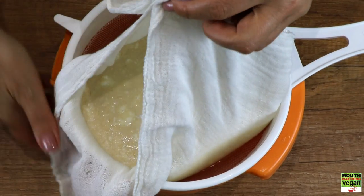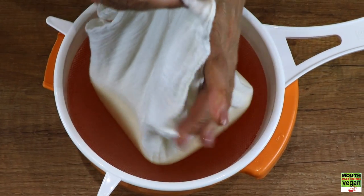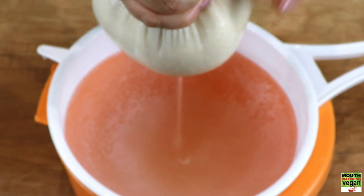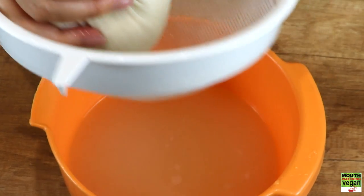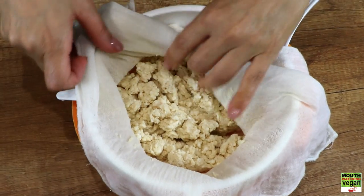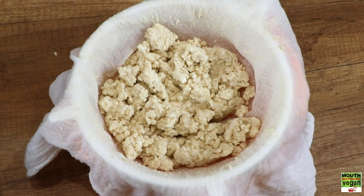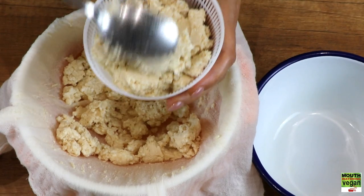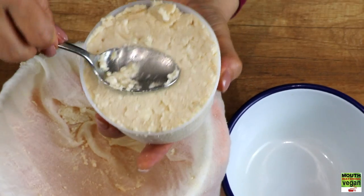Get all four corners of the cloth, put them together, and you can see the whey coming out. Look how much whey we've collected. Then open your cloth and you'll find your wonderful curds — your ricotta cheese in effect.